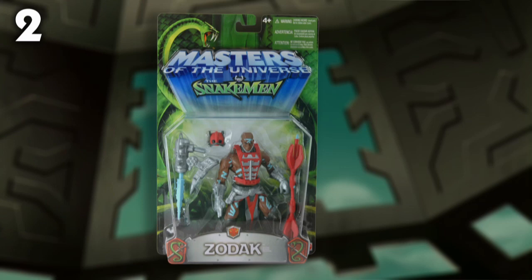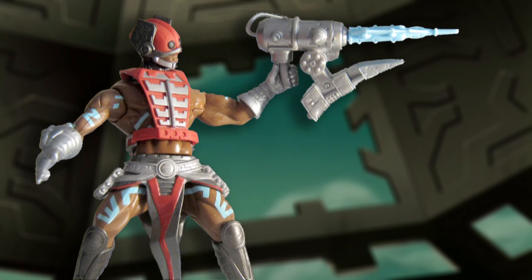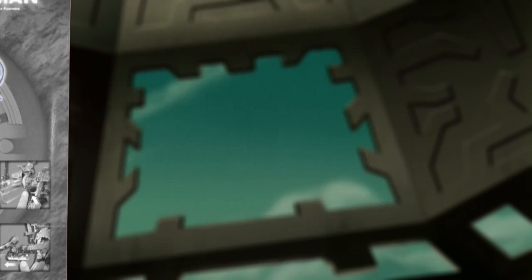Older fans may remember that the original Zodak toy had a blaster gun. The 2002 figure also came with a blaster, but it looked nothing like the vintage — it was actually reused from the Samurai He-Man variant. And in the cartoon, Zodak never uses a blaster.